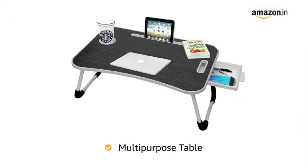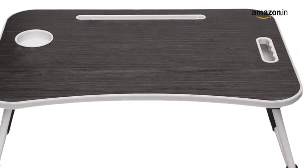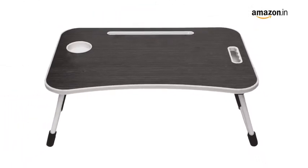This multipurpose table has a height of 10.4 inches, allowing it to be used as a laptop table, a study table, a serving table, and more.